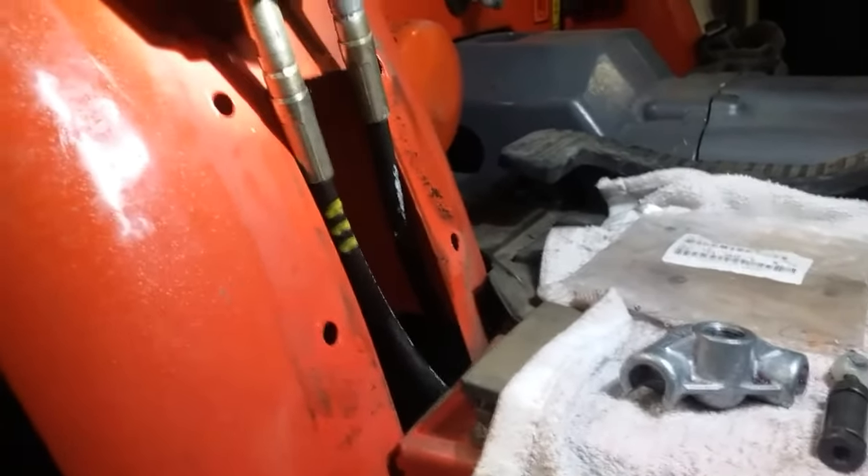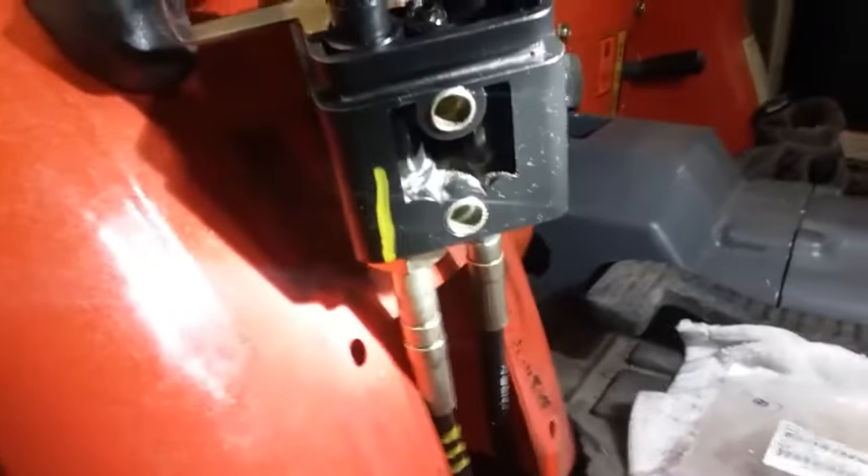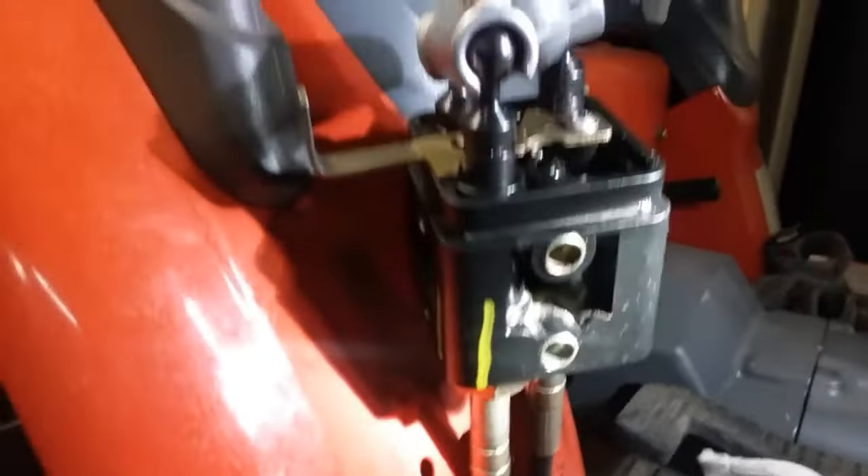The biggest pain about this whole thing is figuring out the sequence of how you can get all three cables back in at the same time. It's almost like a Rubik's cube — but once you figure out the sequence of how you have to do it, it's not that bad.